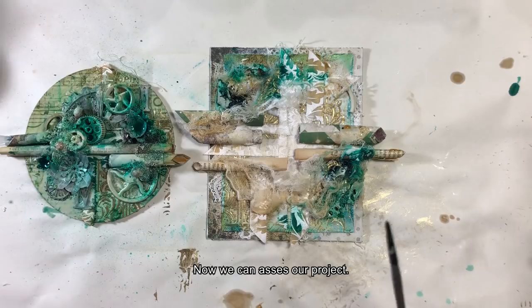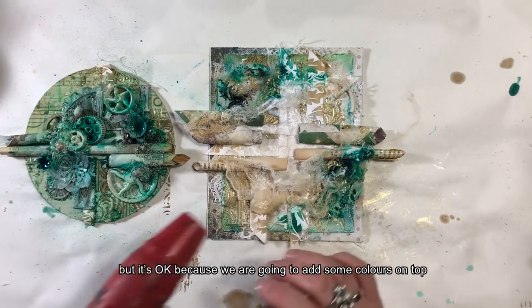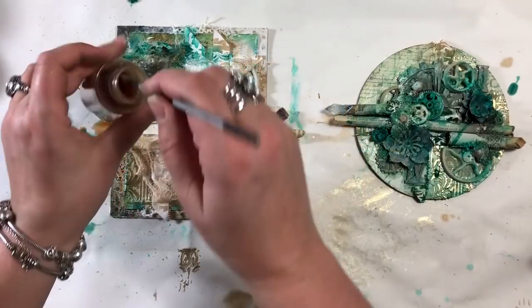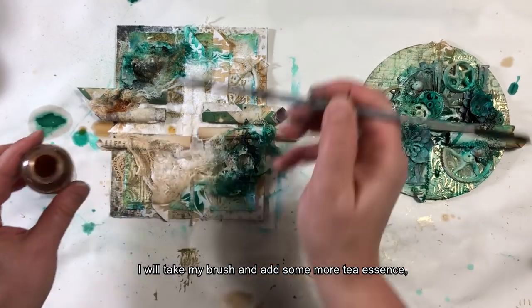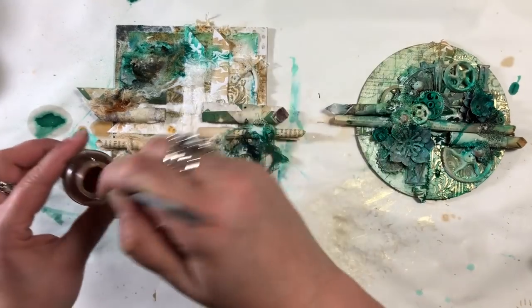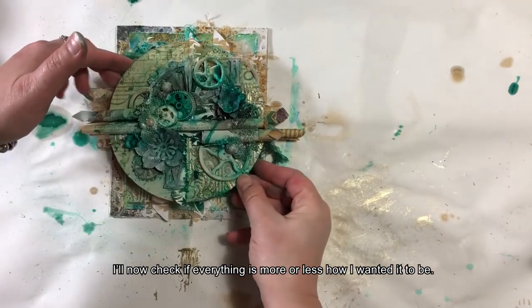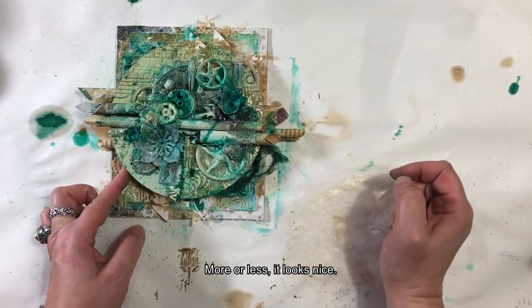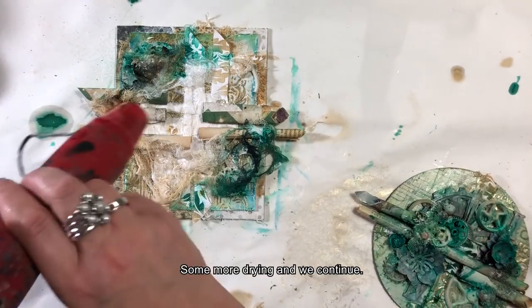Można teraz ocenić efekty naszych wysiłków — jest to mocno niezorganizowane, ale nie szkodzi, bo na wierzchu będą jeszcze inne kolory, które uspokoją ten bałagan. Teraz musimy znowu wszystko wysuszyć. Umoczę jeszcze pędzel w esencji herbacianej i dotknę tam, gdzie nie udało mi się posprejować — np. krawędzie koronki. Sprawdzę, nakładając na siebie obydwie warstwy, czy wszystko jest mniej więcej tak, jak sobie życzyłam. Wygląda dosyć fajnie.